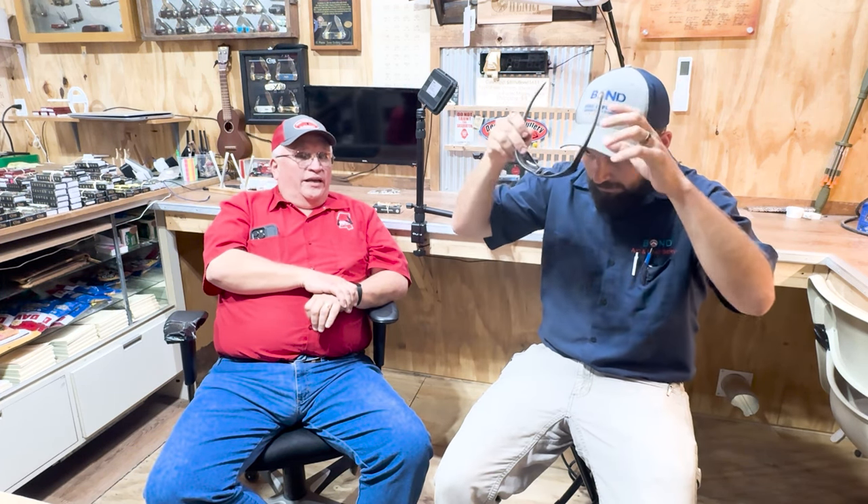When you see something that says micarta handles — matter of fact, we've got those Buck Rangers, the 112 and 110, coming in with micarta handles that look a lot like the Longhouse. Don't turn your nose up because it's not bone or stag. If you're going to stick it in your pocket and tote it, one man's opinion — micarta is the way to go. It's a working man's knife.